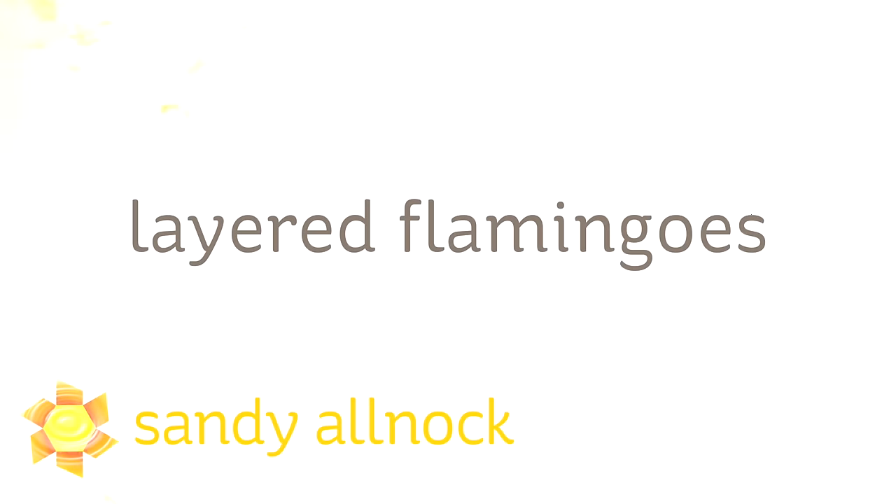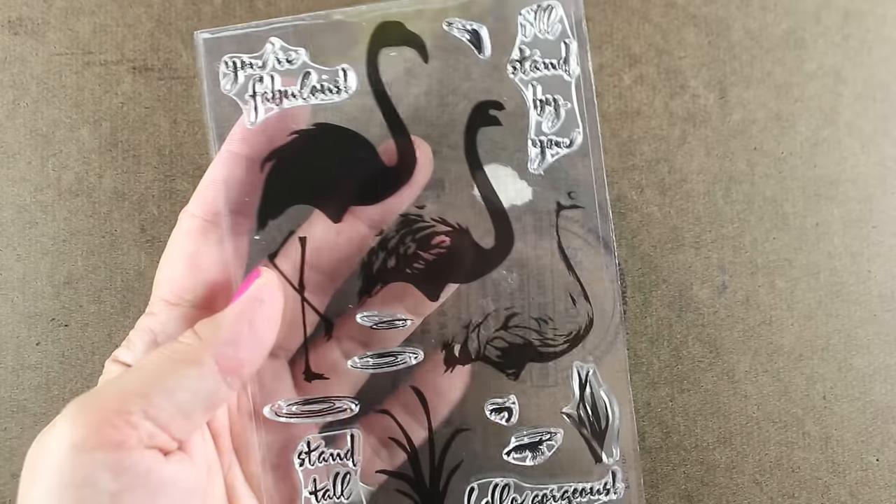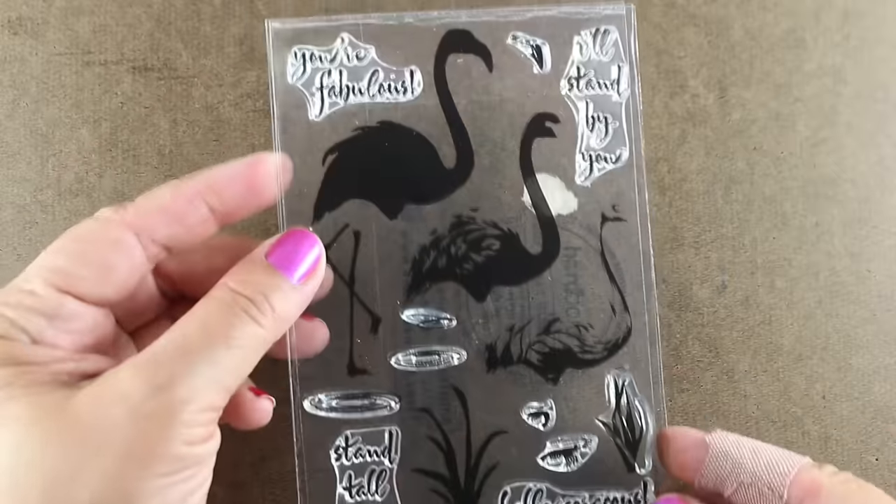Hi there. My name is Sandy Alnach. I'm an artist and paper crafter here on YouTube, and I'm going to be working with color layering stamps today. There's a lot of them out there by a lot of different companies, and I'm going to be using the layered flamingos from Hero Arts.